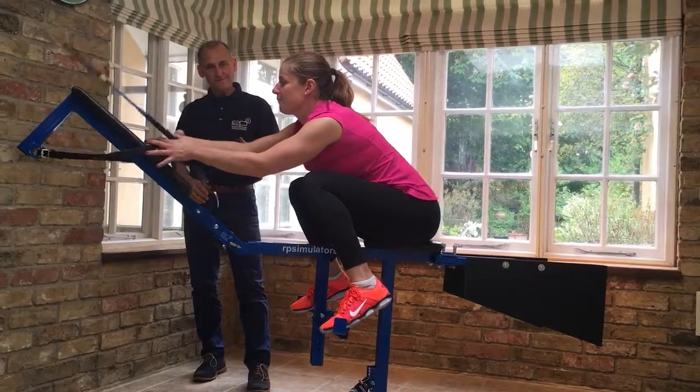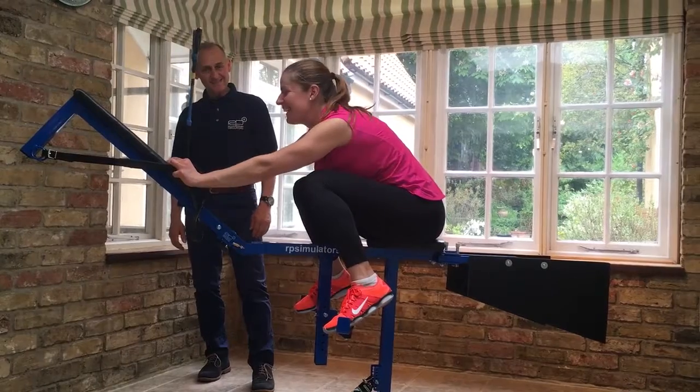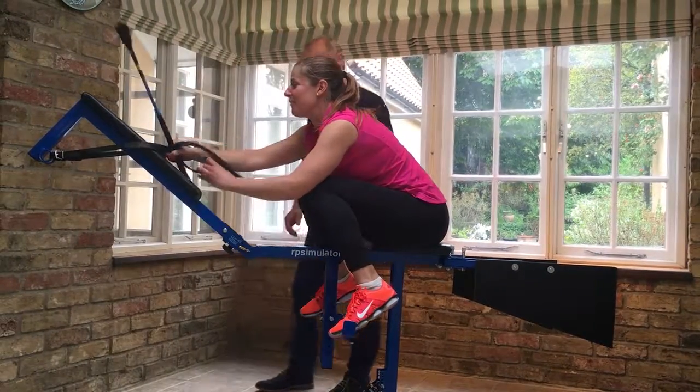And then the same the other way. It feels a bit funny to start with, yeah? It's quite hard to explain.